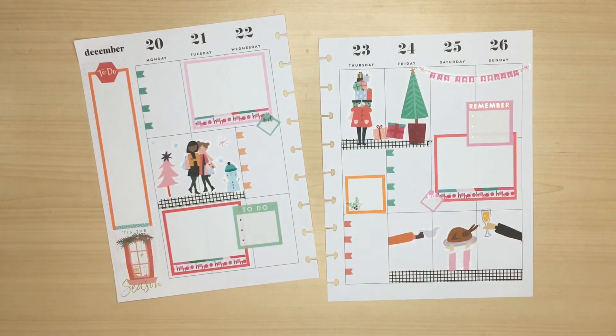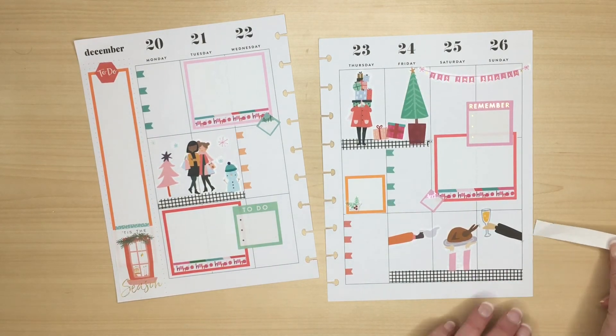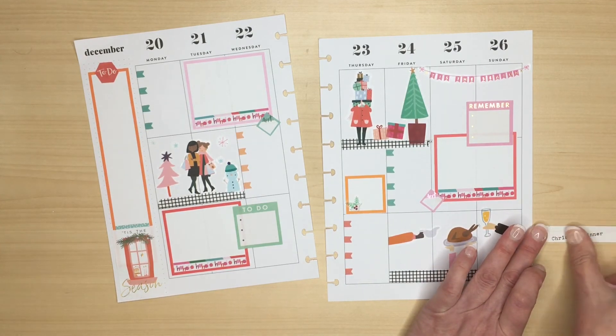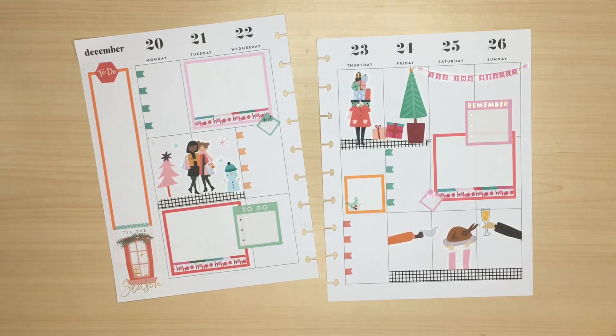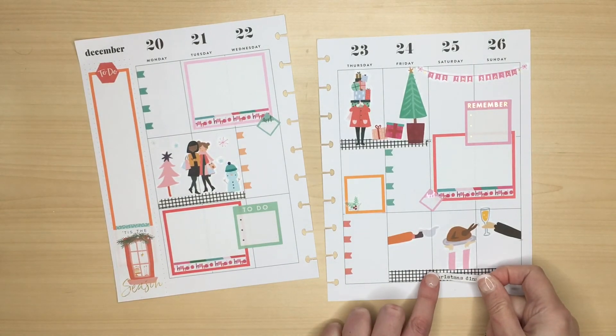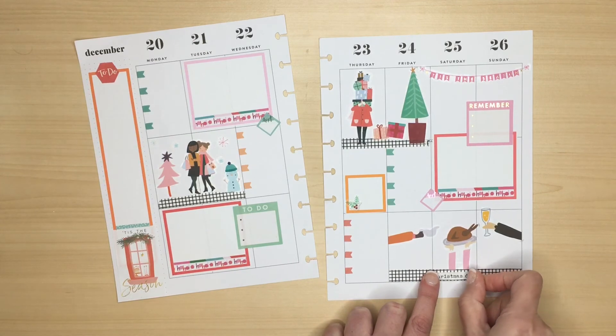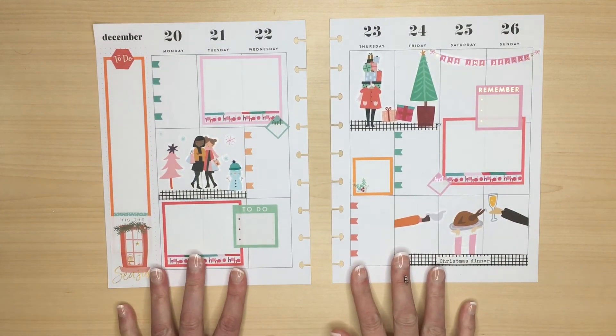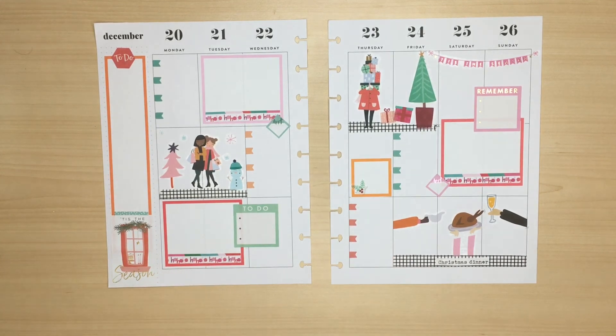My final touch is to use the word 'Christmas dinner' from the little tiny strip stickers, but it was on clear paper and didn't really show on top of the washi, so I needed to stick it to label paper and cut round it so that it really stood out. That's a really good tip — if you've got a clear sticker that you want to use but it doesn't show clearly, just add it to label paper and it turns into a ready-made sticker. After a final look I decide I've done enough tinkering and I'm happy with how it looks.